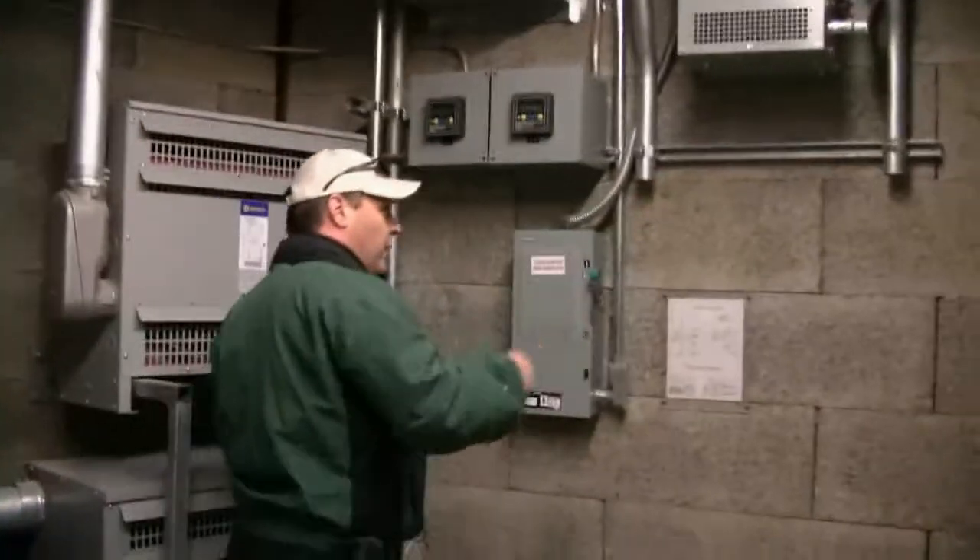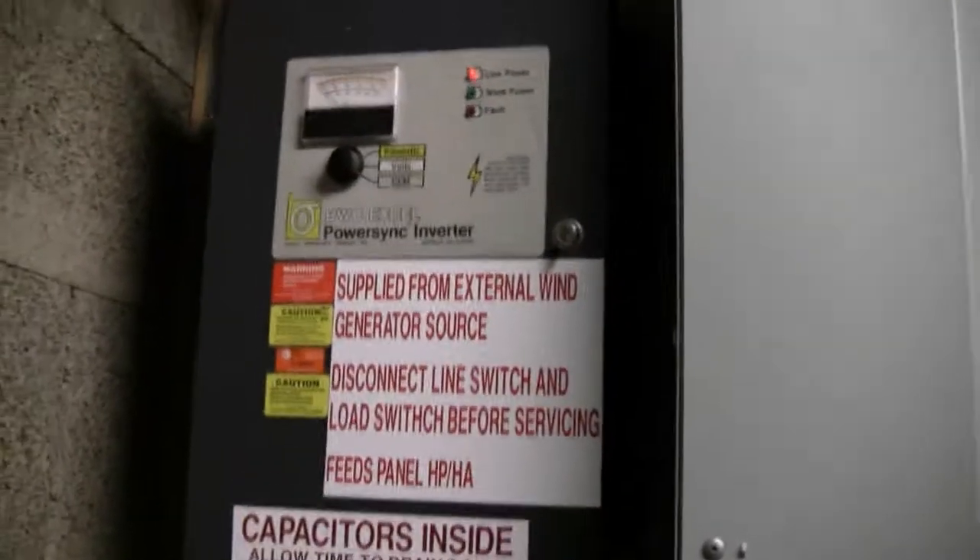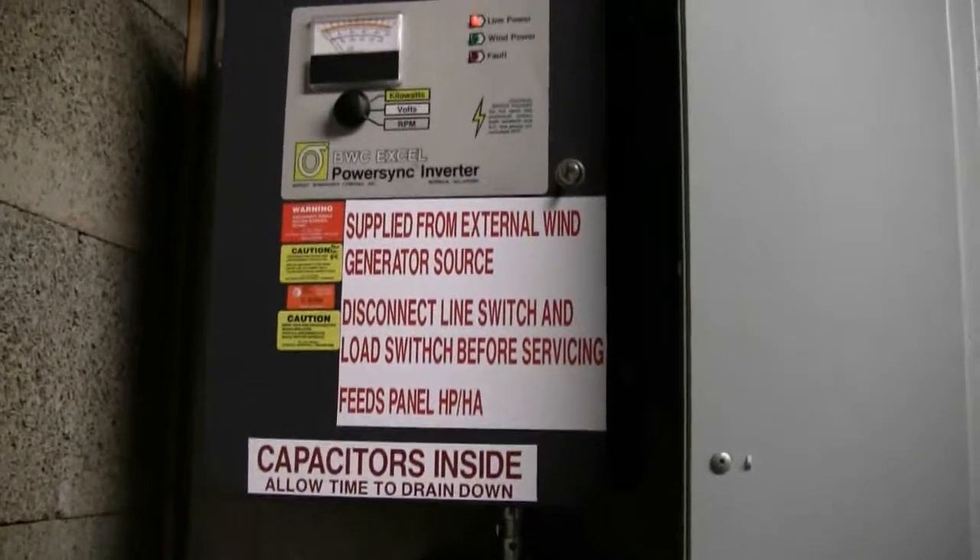This is where the windmill power comes in — right here. It feeds into our lighting grid. That wiring diagram shows the schematic of how it's tied in. We don't run the windmill as much in the wintertime because we had an issue with ice flying off the blades — it actually sliced a hole through the old tilapia building tarp. So they do disable it in the wintertime now because of ice and safety concerns.